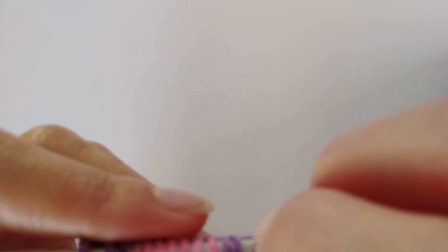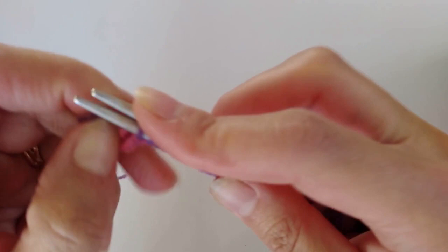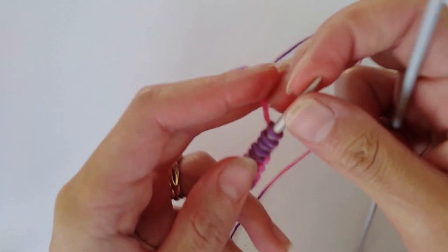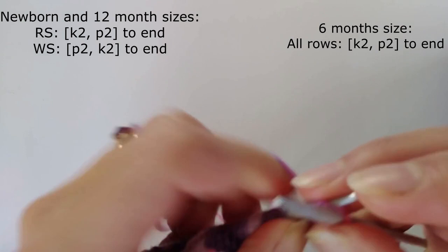I've cast on a few too many, but that's better than casting on not enough and running out of yarn. So I have my 72 stitches - I'll just pull one needle out and then we can start on row one. For the first six rows for the newborn size we're going to work in a 2x2 rib, which means you just do two knit stitches and then two purl stitches and repeat that.